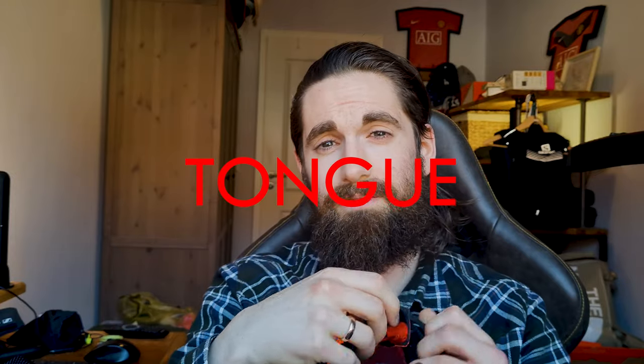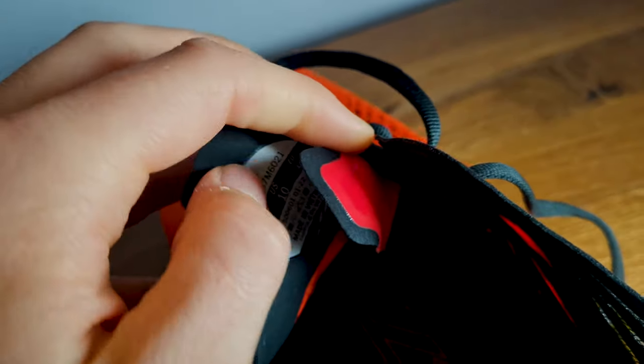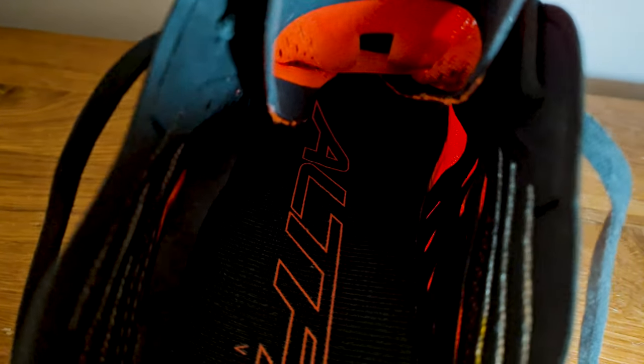The tongue, where Altra often has a problem, is not gusseted. It's really thin and breathable, soft, doesn't cut into my ankles, and it's long enough. However on the inside it does fold fairly quickly. The first few runs I was actually running with the tongue folded a little bit — that's a bit odd, but it wasn't painful and it didn't disturb me at all.